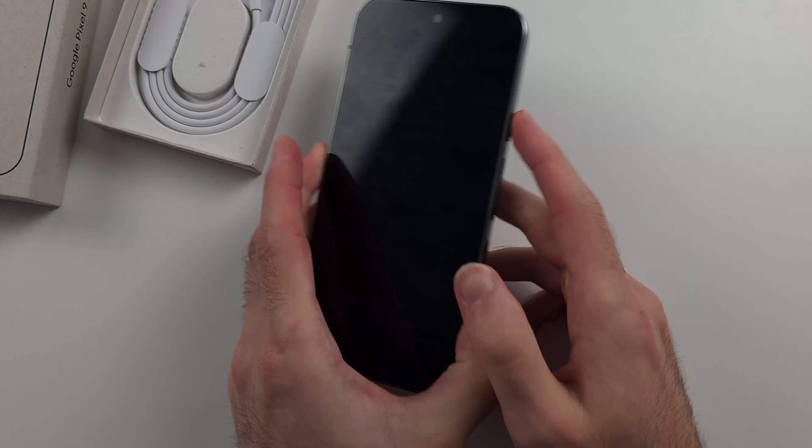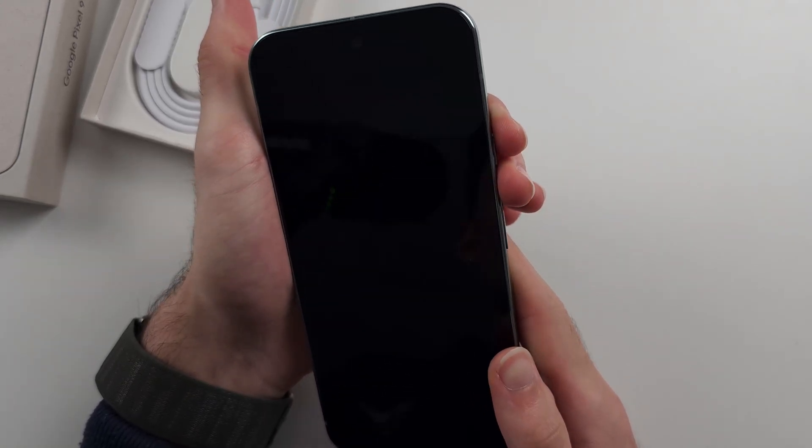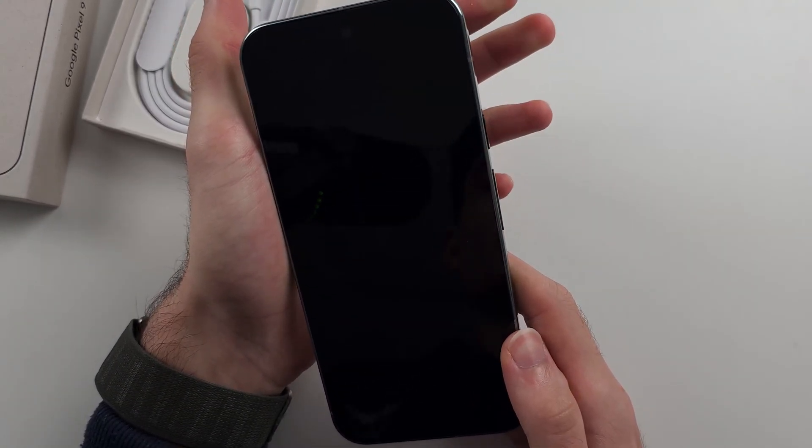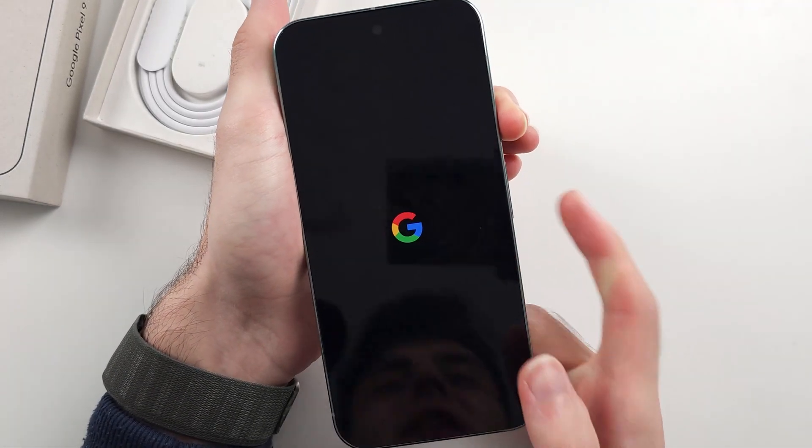Once done, try pressing and holding the power button. If that still doesn't work, try the first solution — press power and volume up for 40 seconds, release, then press and hold the power button. The phone should turn back on.